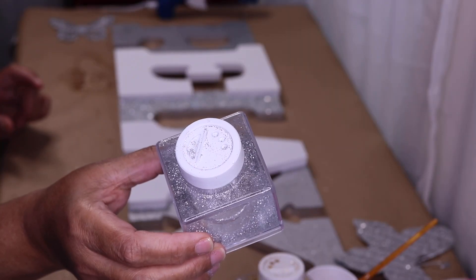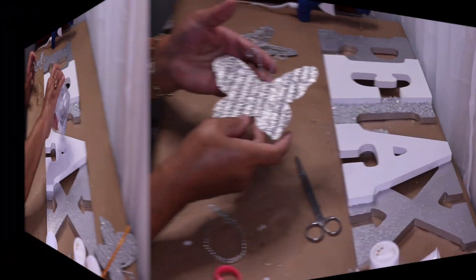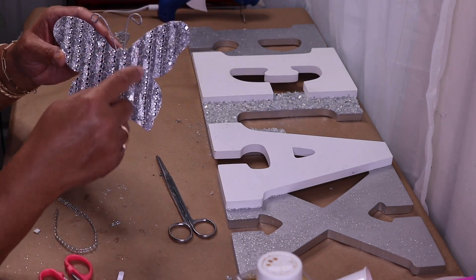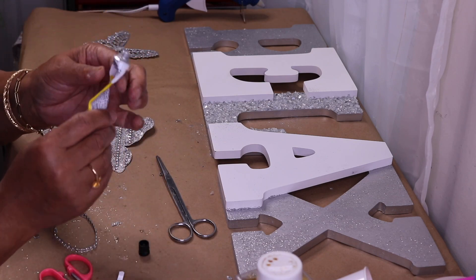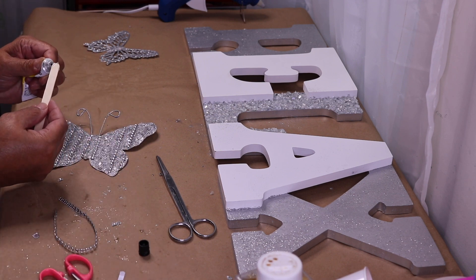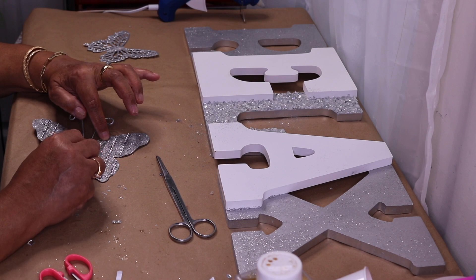Now I'm going to barely open my fine silver glitter and sprinkle it over the glass. Off camera I went ahead and started decorating the back — all I did was cut some strips of bling and glue them down. I didn't use hot glue; I used some Dollar Tree fix-all glue and a popsicle stick to apply the glue to the lines on the wings.